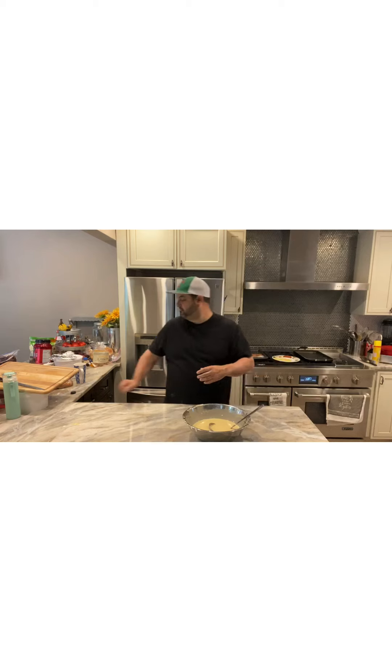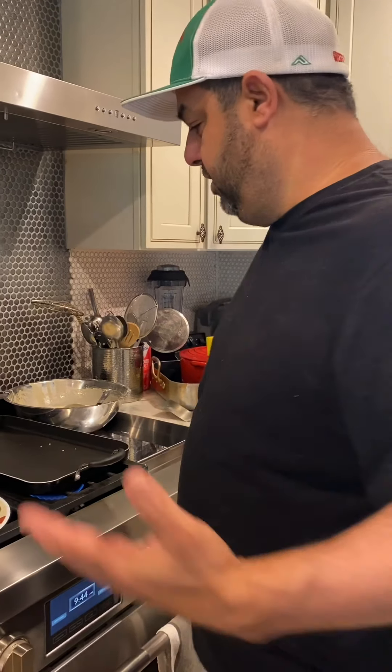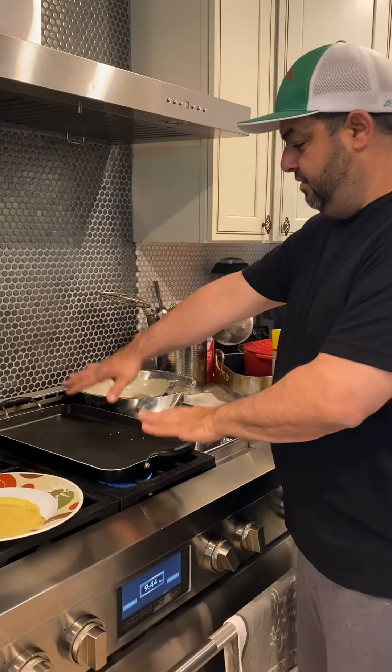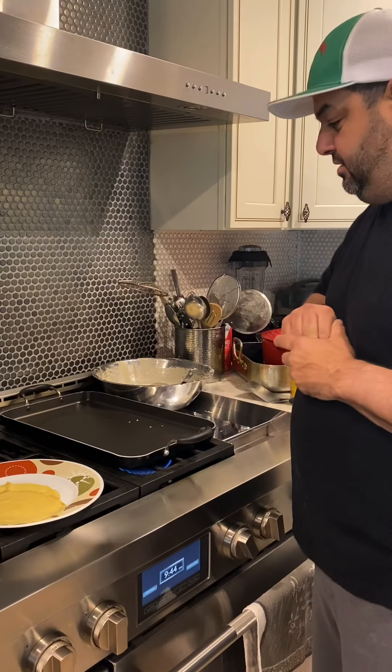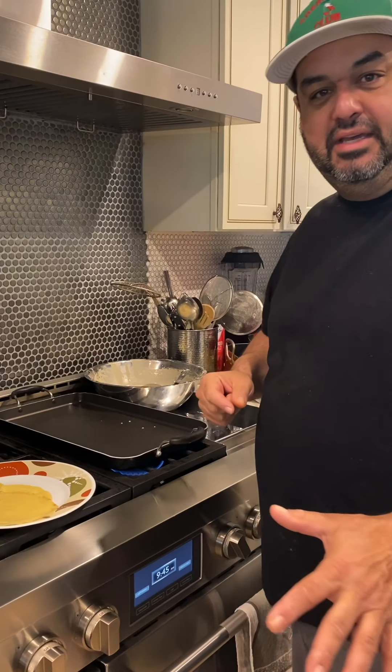You can have it thick or thin, whatever you want, but we prefer it thin. I'm going to go over to the oven and show you exactly how we put it on the skillet and how the actual manicotti shell comes out. We're here at the oven right now and we have a non-stick skillet.